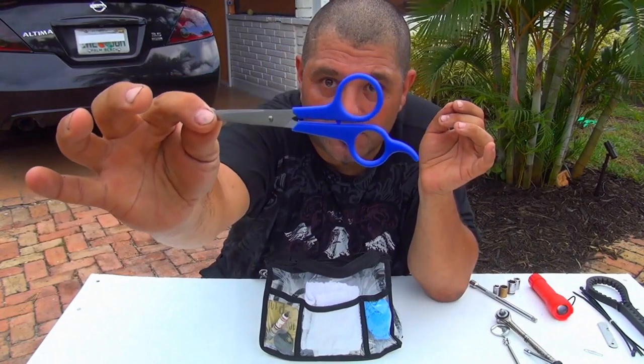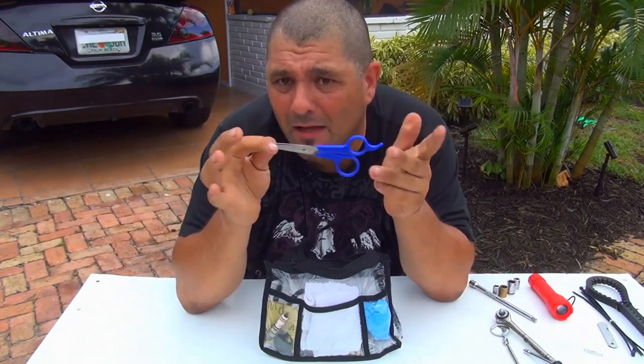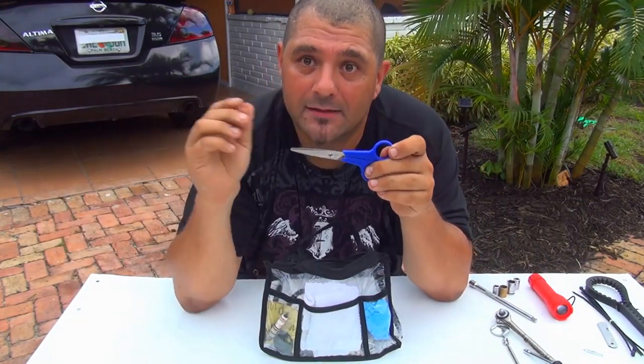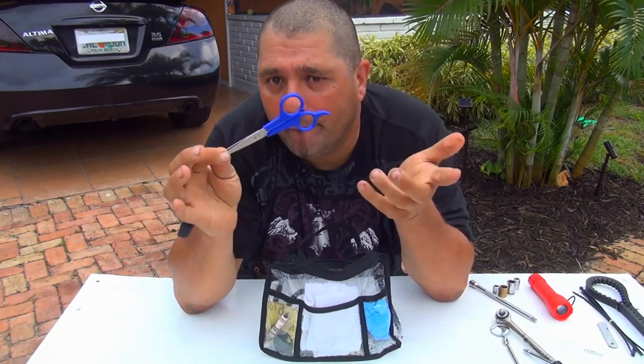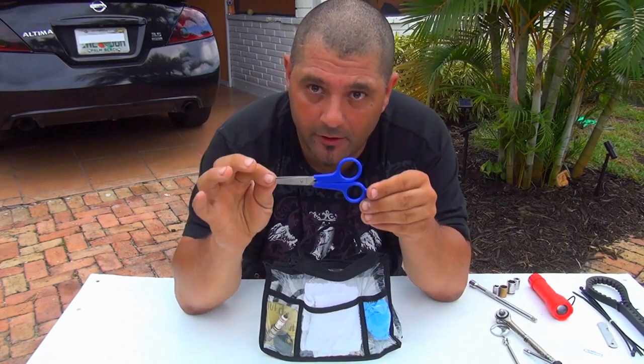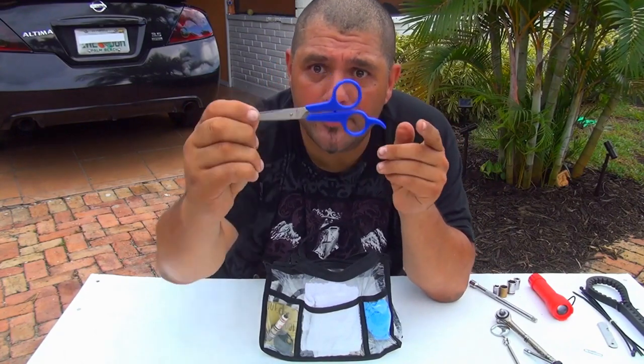Very important: scissors. Scissors are useful for wires and for cutting electrical tape, among many other things. Very important — and about a dollar.